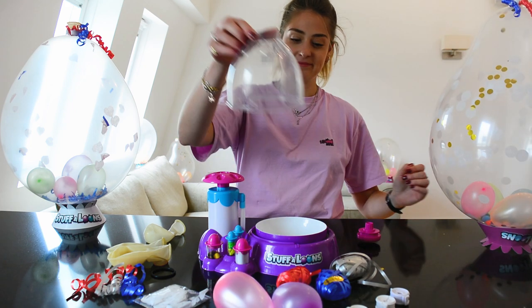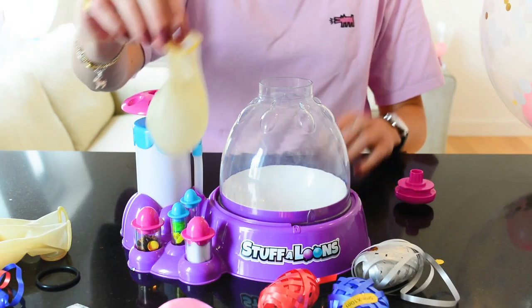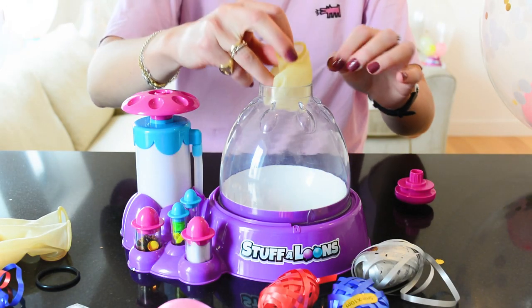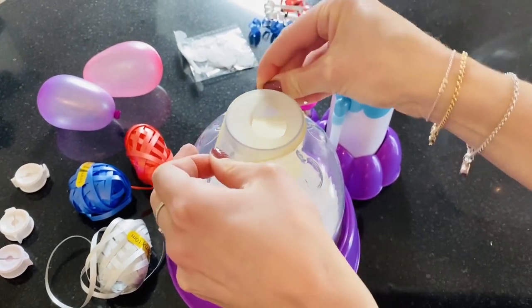First, twist and lock the clear dome firmly onto the base. Next, take a balloon and place it into the hole of the dome. Stretch the balloon carefully over the hole.